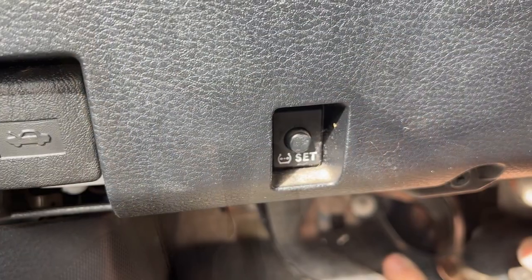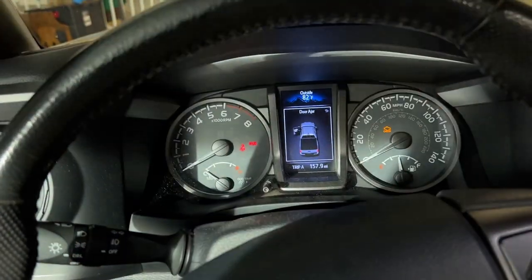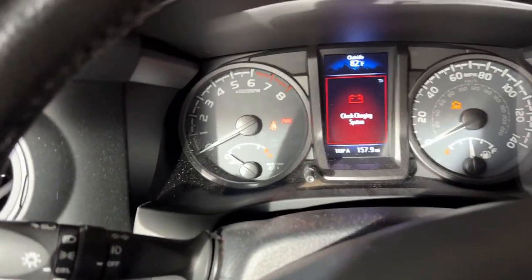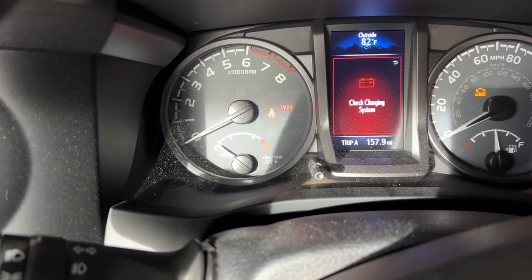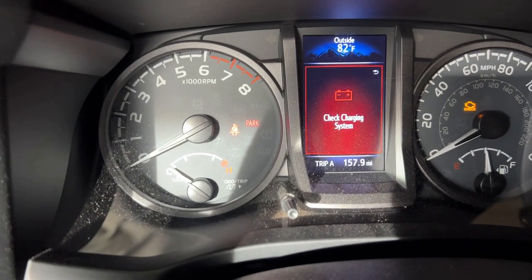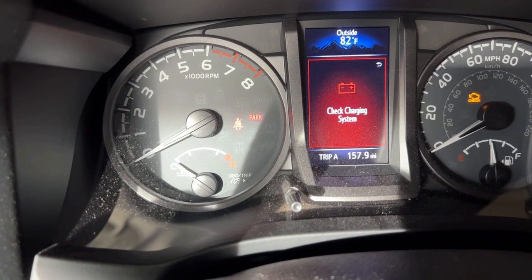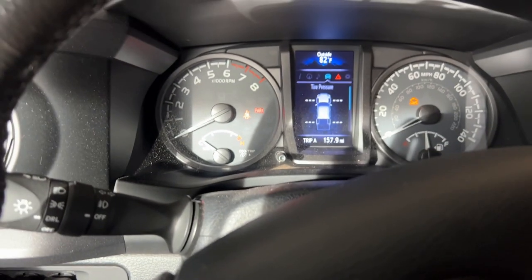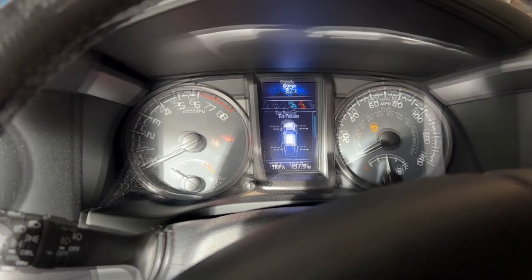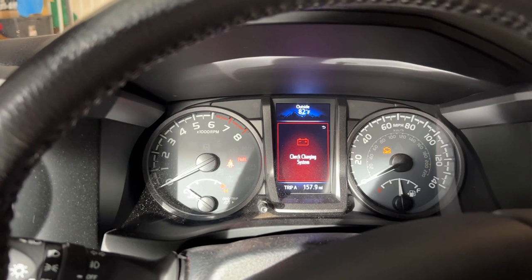Once you're done rotating the tires, you need to use this button here to reset the tire pressure monitoring system. Make sure the car is on but not running, then push and hold that button until the light flashes three times. This will reset the tire pressure monitoring system. It may take a couple of minutes, maybe even 10 to 15 minutes for it to reset.